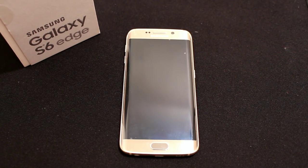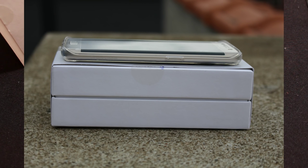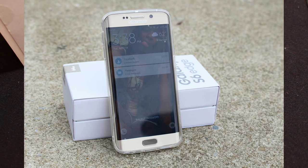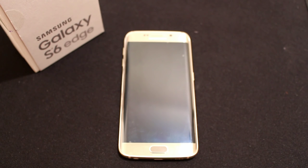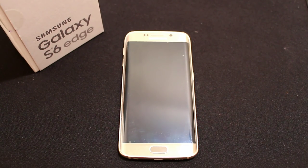Hi guys, welcome back to my channel. Today I'm going to do things a little differently — I'm going to do a 'what's on my Samsung Galaxy S6 Edge.' I'm just going to try to keep it short and sweet, go over a few specs, and show you what I have on my phone as far as applications.